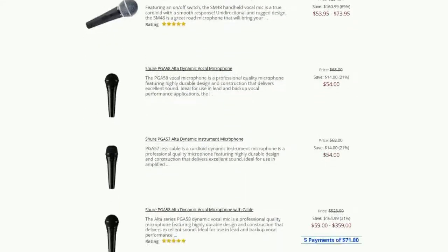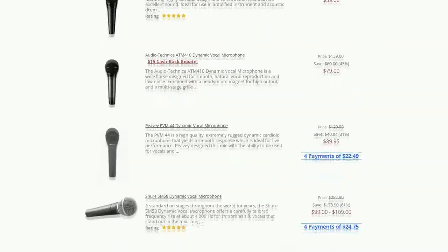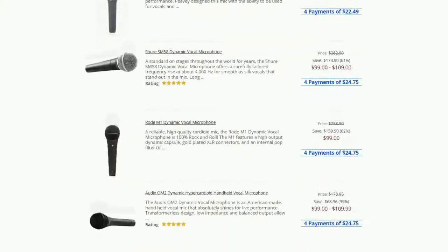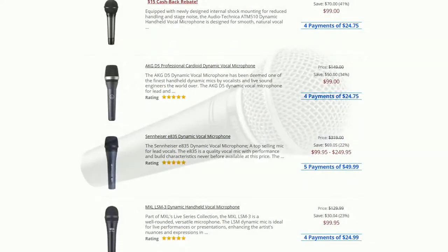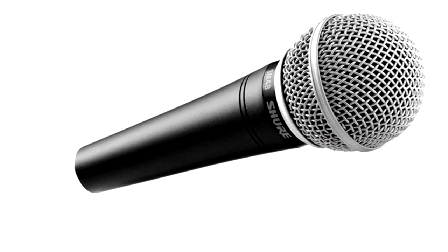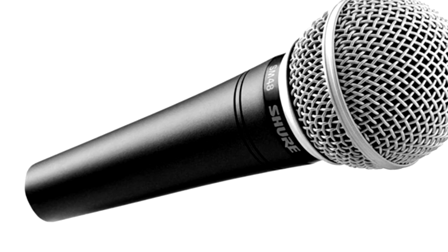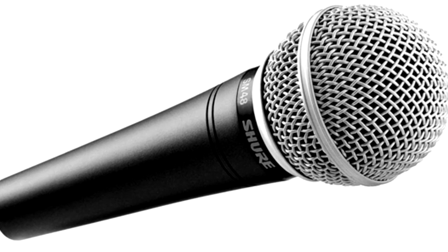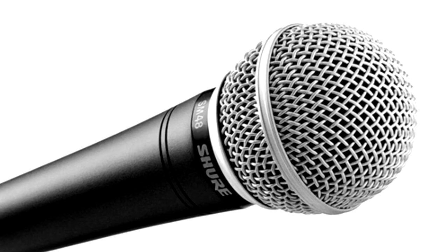Even sticking to the big brands, there's a nice choice in the sub $100 level from the likes of Shure, AKG, Electrovoice and Sennheiser, as they all see this as an important entry-level product area. I went for the Shure SM48, which is a little down market from the SM58 — what Shure says is the most popular vocal mic in the world — but as this is for speech rather than singing, it'll do the trick.